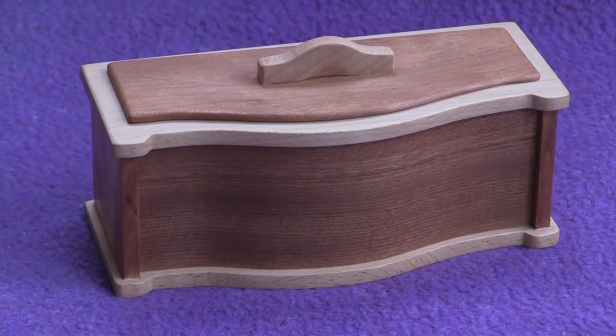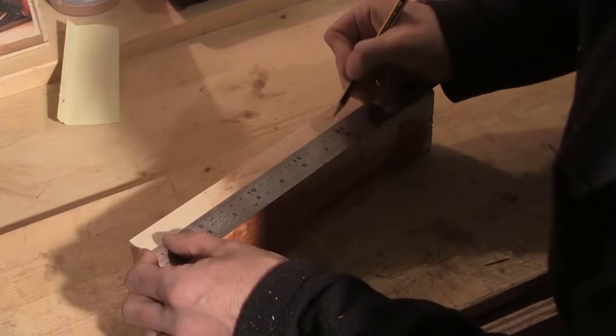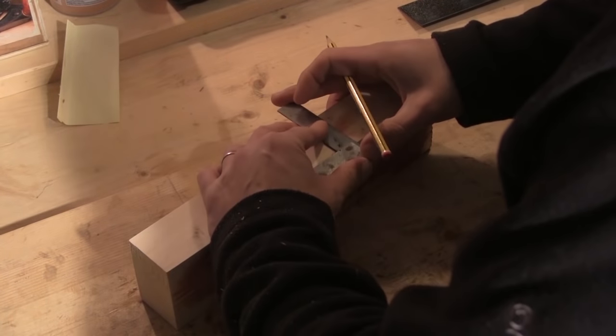Hello, in this project I'm making a wooden box with a curved front. The first thing I need to do is to make a former for the curve. I'm using a bit of old softwood construction timber to do this.